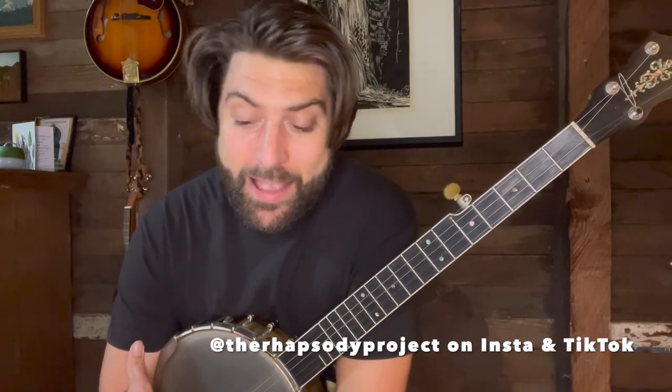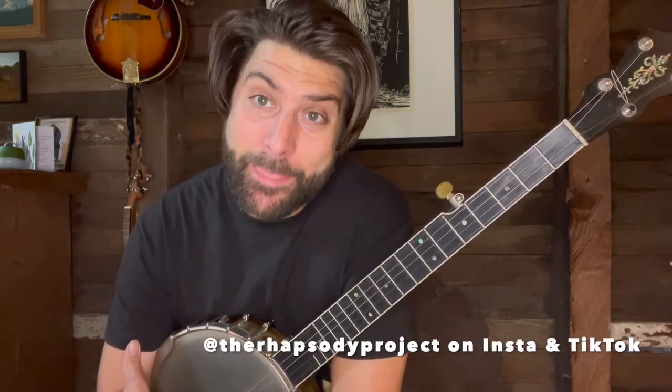That's claw hammer 101 — enjoy and have fun with it. Hit me up in the comments for any questions. Please like and subscribe to the Rhapsody Project's YouTube channel and find us on all social media platforms at The Rhapsody Project. Thank you for your time, hope to see you out there in the real world someday soon. Have a good one — peace.